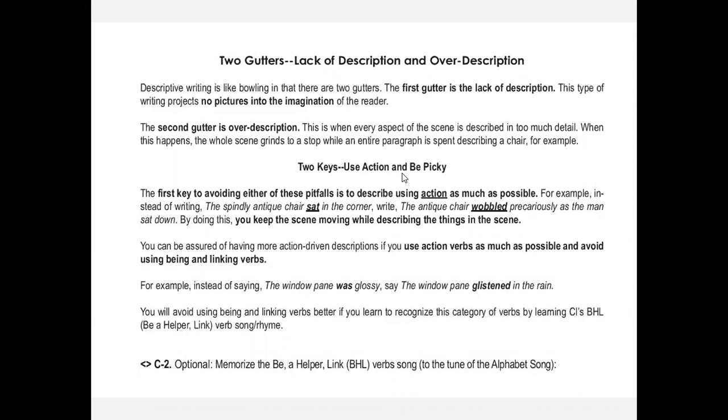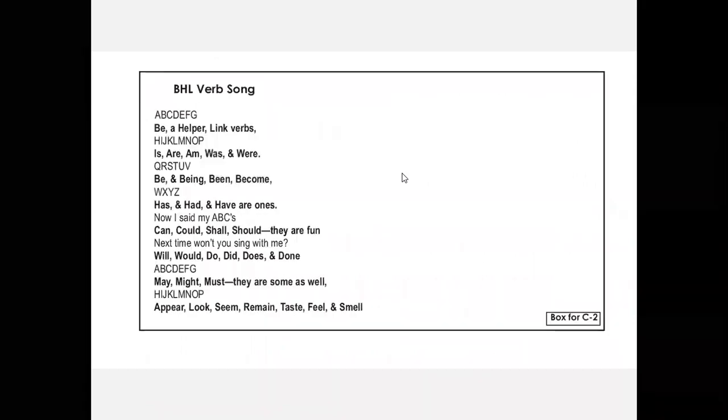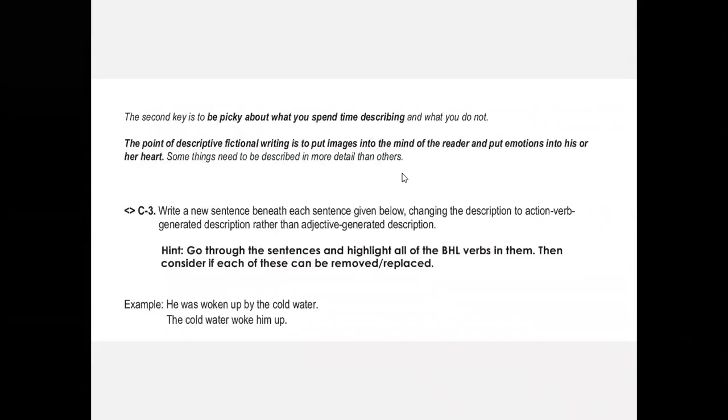First, don't use being, helping, and linking verbs alone. Rather than saying 'the windowpane was glossy,' we tell them: take out 'was' — now what can you say? 'The windowpane glistened.' Much better. That's why I'm really big on teaching the BHL verb song — Be a Helper Link Verb — which covers all 36 being, helping, and linking verbs: am, was, were, be, being, been, become, has, had, have, can, could, shall, should, will, would, do, did, does, done, may, might, must, and the linking verbs appear, look, seem, remain, taste, feel, and smell. We teach them all these verbs so they know not to use them passively.